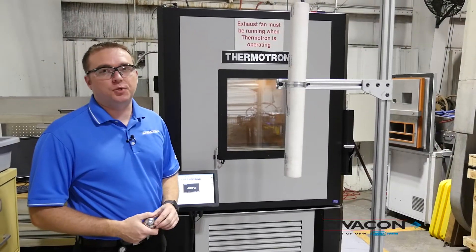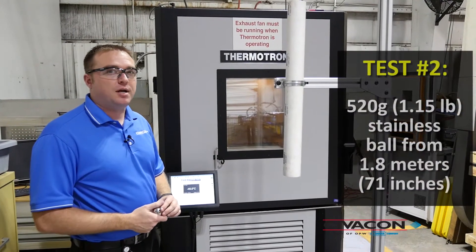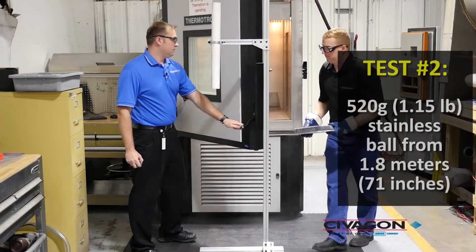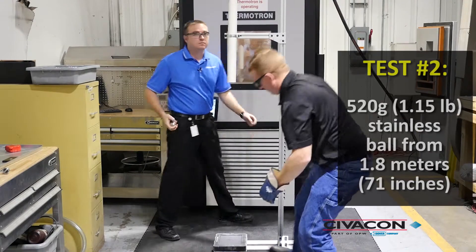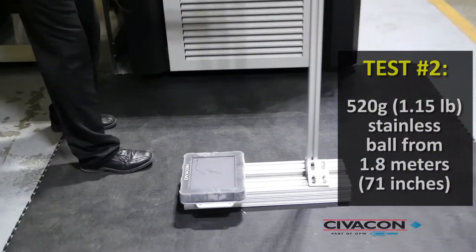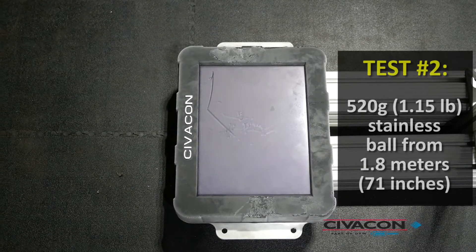We've raised the fixture to 1.8 meters. We passed the standard of 1.3 meters with no issues. We've put the display back into the chamber and are getting ready to pull it back out to do the 1.8 meter drop. As you can see, from 1.8 meters, there is still no cracking on the screen.